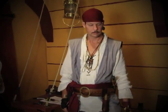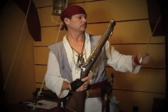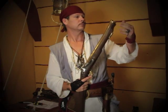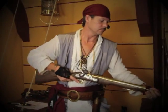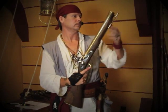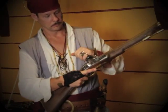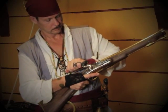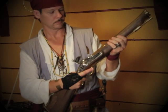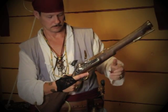Verify your weapon is unloaded. Bring your weapon to half-cock. Wipe your flint, pan and frizzen.